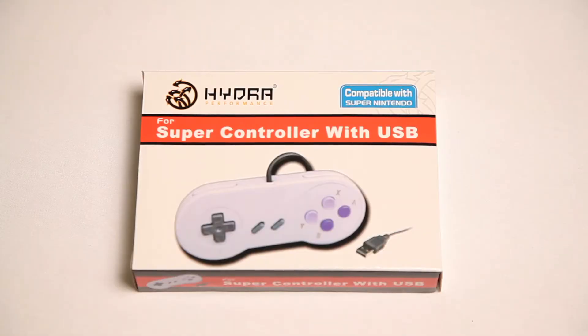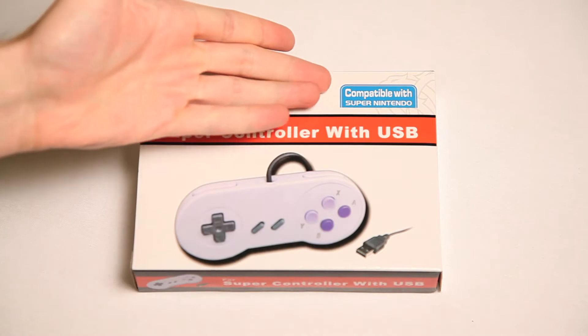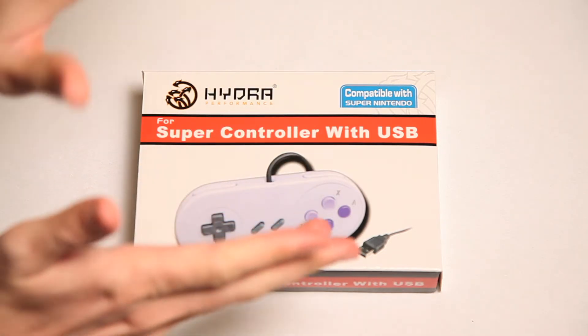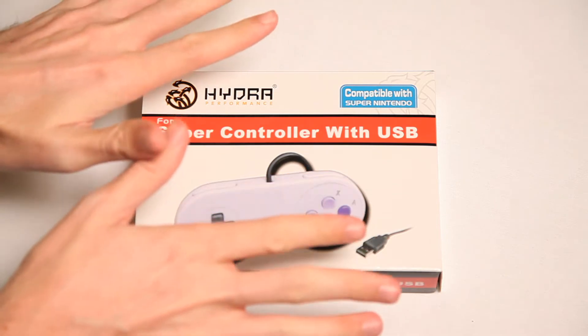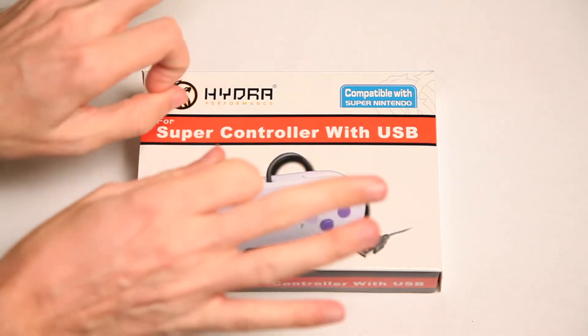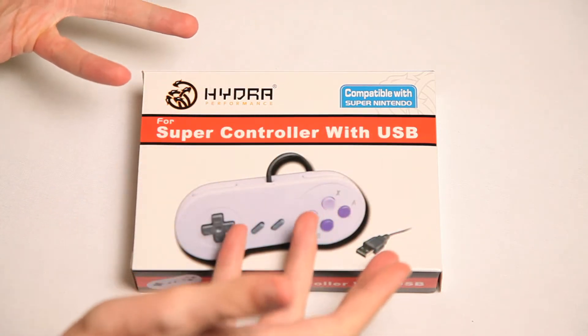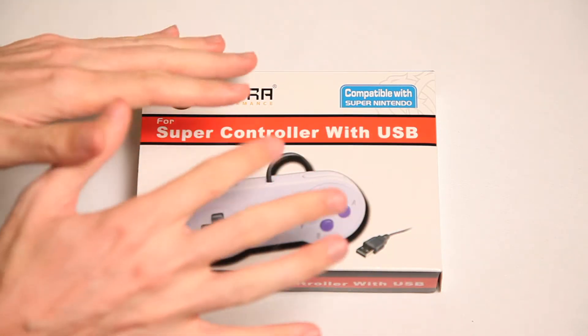This is the Hydra Performance Super Controller with USB. It's compatible with Super Nintendo — so many things aren't these days. Kids, there used to be what we called a Nintendo Entertainment System, a very cool system back in its day. And then you had what was called a Super Nintendo — it was a Nintendo, but super.